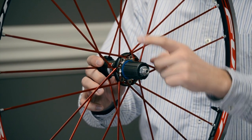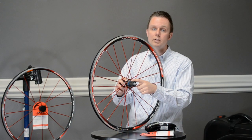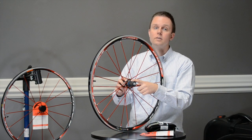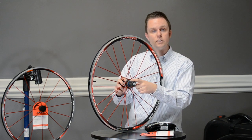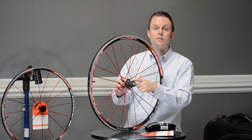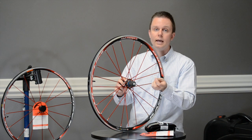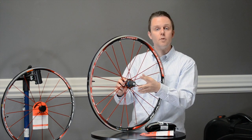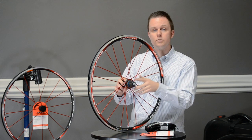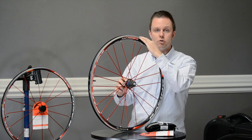The bladed aluminum spokes lead up to a carbon-aluminum hub containing USB bearings — not a computer acronym, but ultra-smooth ceramic bearings. They roll 50% smoother than standard stainless steel. Delving into the science, ceramic bearings have a lower coefficient of friction, they're lighter, and they're more durable. This is where the final bearing system meets the road.